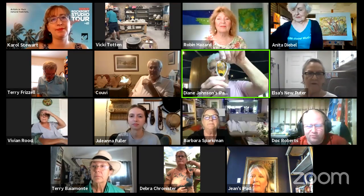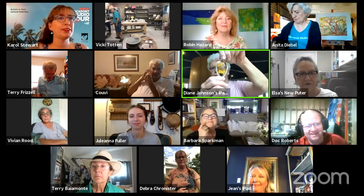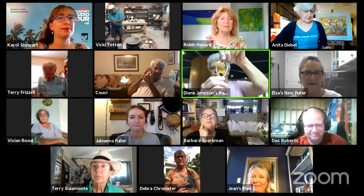Next we have Elsa. How you doing? We saw you last week. I'm great and I'd like to show you the finished product from what I did last week. That's gorgeous. I definitely see the family resemblance. Yes, that's Anna. You can see Elsa's show from last week on our YouTube station if you missed it.